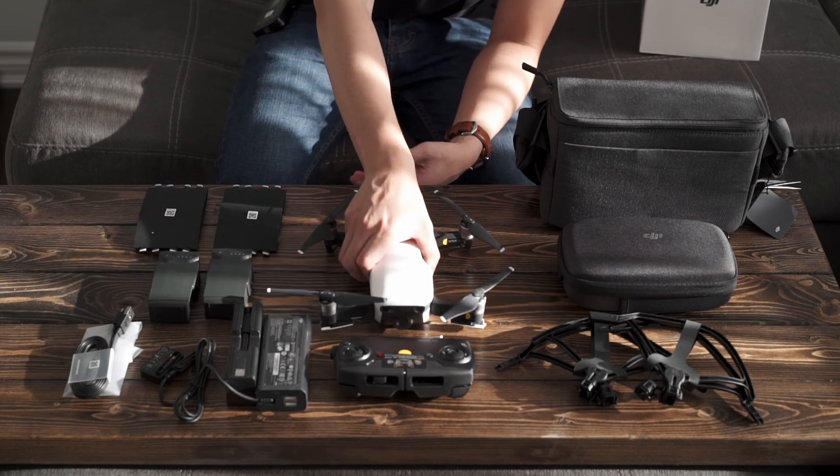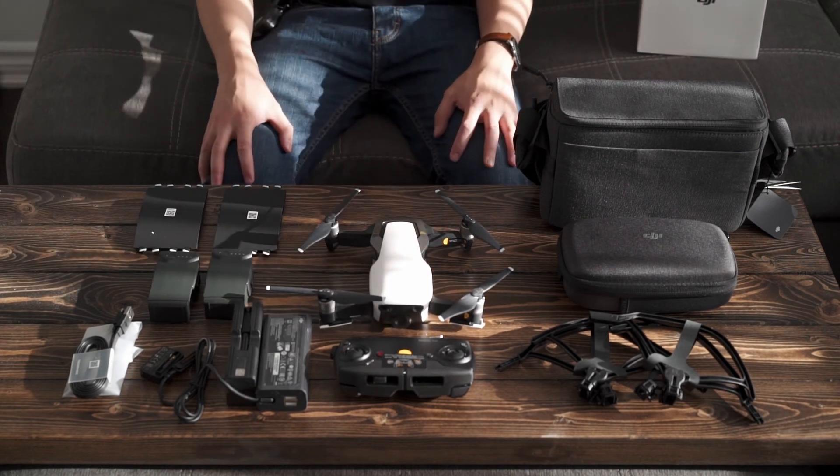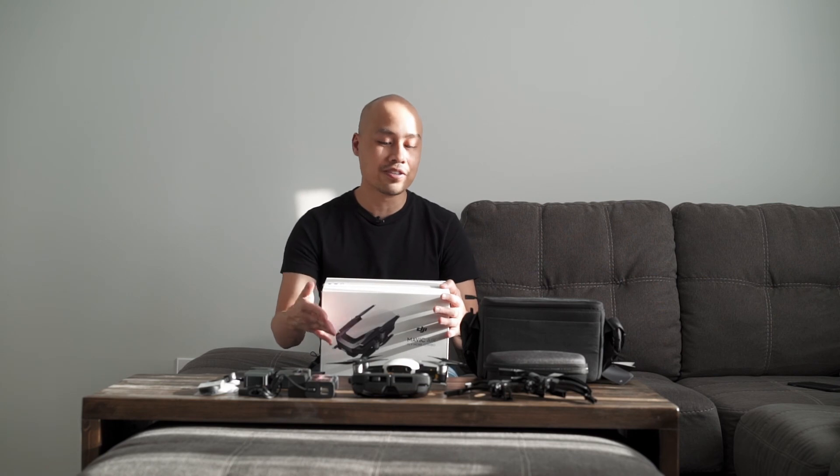So this is what pretty much comes in the box with the Fly More Combo of the Mavic Air. On my next video I'm going to show you some sample footage and a review of what I think of the drone. Thanks for watching.